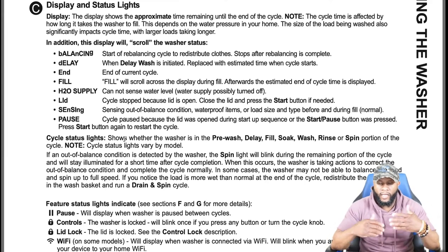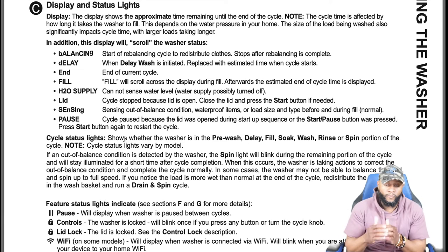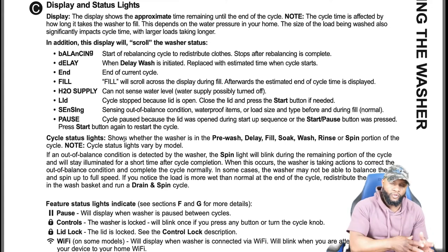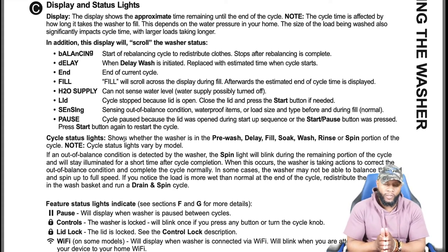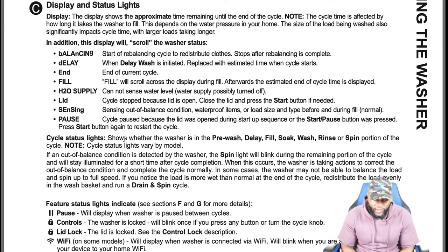If you notice the load is wetter than normal at the end of the cycle, redistribute the load evenly in the wash basket and run a drain and spin cycle. This happens a lot when we go to customers' homes. If the clothes aren't spun out properly, redistribute them and use drain and spin. If the load is extremely heavy it slows down the rotation. If you do that and still have issues, contact the manufacturer or a service provider.